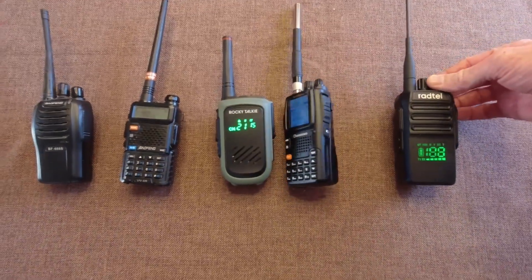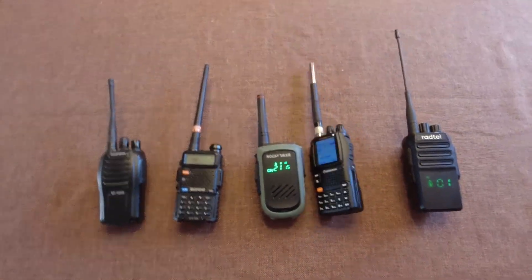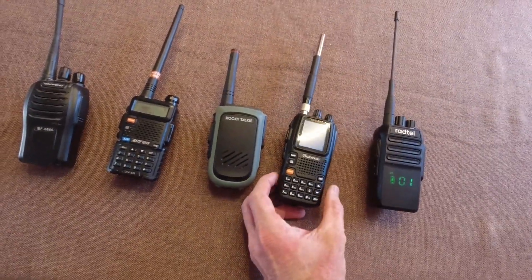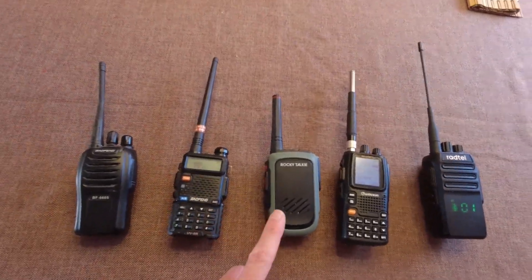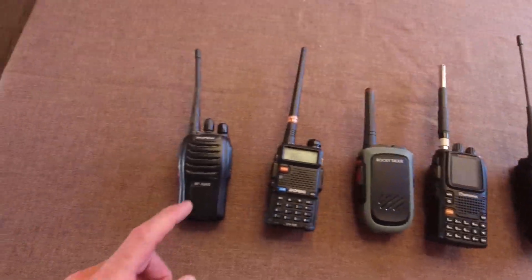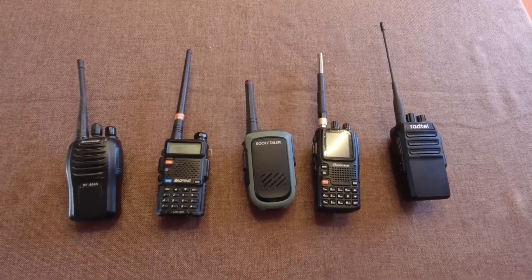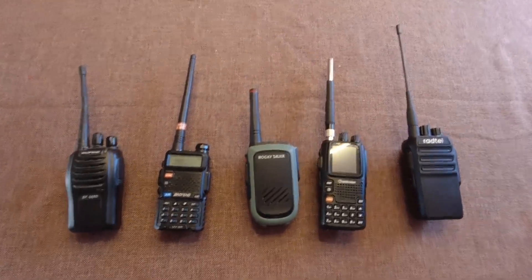They're all, of course, fully charged, and I'll be checking on them periodically. Just with my experience with the Rocky Talkie, this test is probably going to take a week because it has a really long battery life. And this one has a pretty short battery life, but I've never really quantified it accurately, so this will be the first for that.